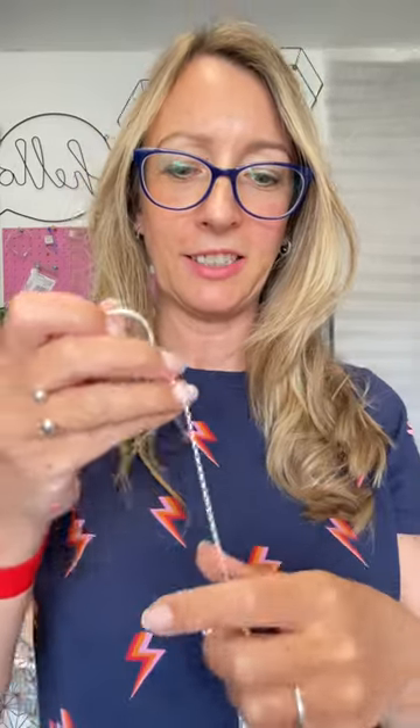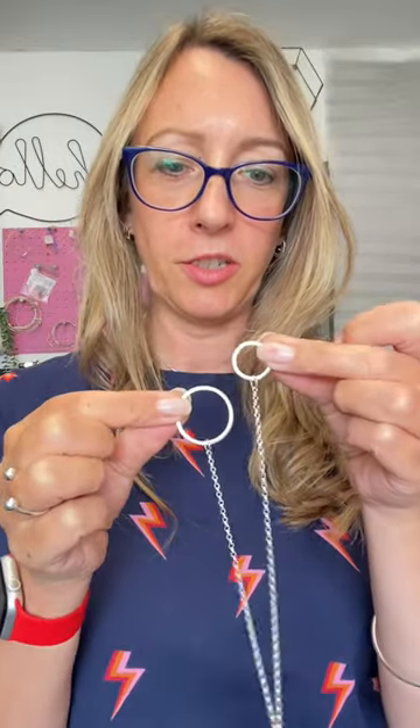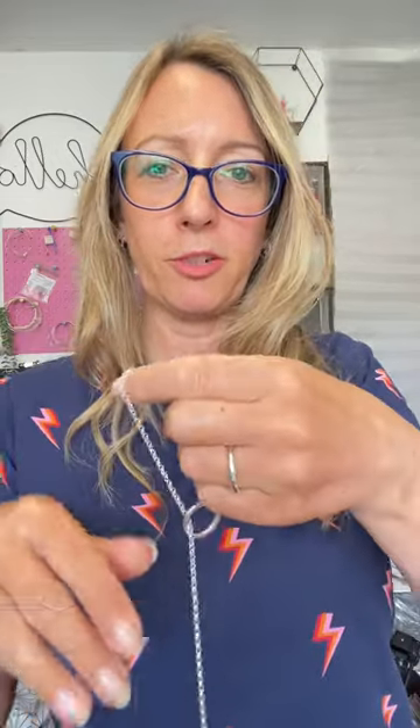Quick video to show you how to wear the Orbit Lariat necklace. The chain is attached to two circles — you want to pass the chain through the smaller of the two circles to form a loop, pop it over your head, and then adjust the length of the necklace to suit you.